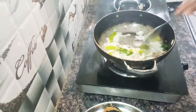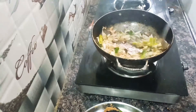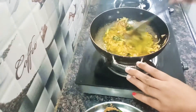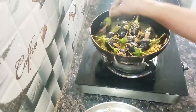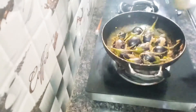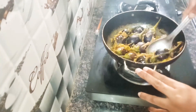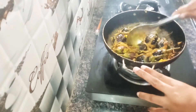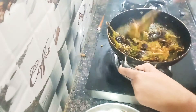This is another procedure. First, I have to add onions and a little bit of oil. I will add a little bit of oil and reverse the oil from one side.